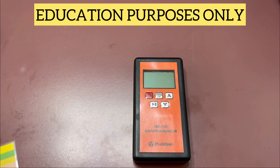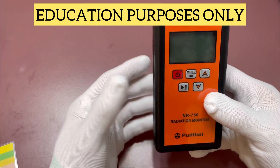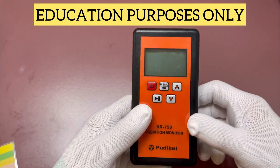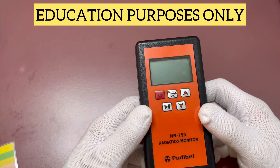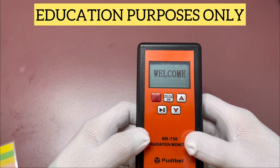Alright everybody, we wanted to show you this little device that we picked up off Amazon. It's a radiation monitor — it basically detects the radiation around this device: X, gamma, and beta rays. We'll turn it on and show you the features real quick.